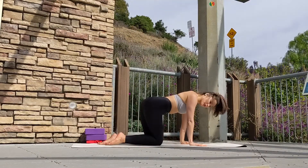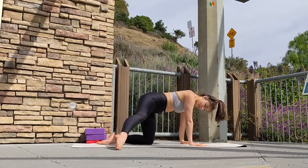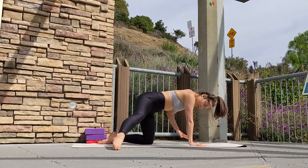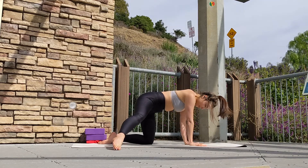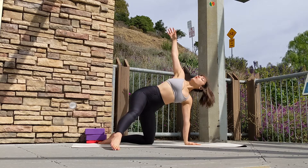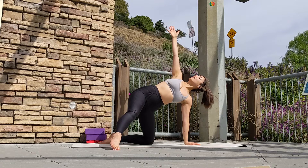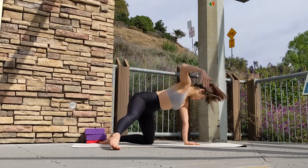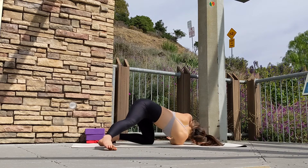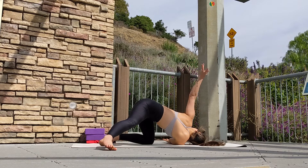Coming into your neutral tabletop pose — we're going to work the other side. On your inhale, step your right leg out to the side. Left palm to the center of the mat for balance. On your inhale, send your right arm all the way up to the sky and hold. As you exhale, thread your right palm under your left shoulder and hold for one breath.